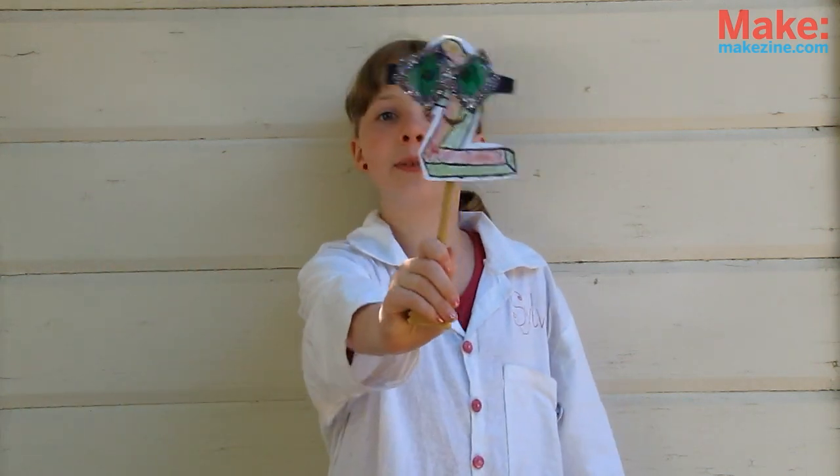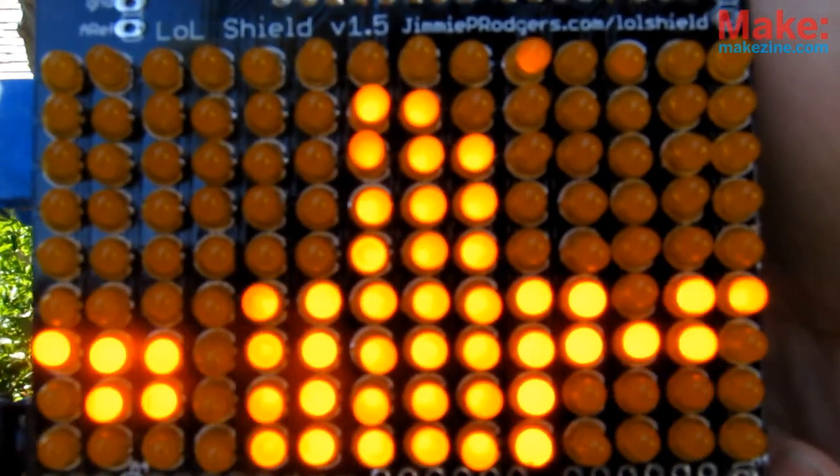Welcome back to Sylvie's Super Awesome Mini Maker Show! Episode 1, Season 2! On this episode, we're laughing out loud at how many LEDs we're going to solder in, for the LOL Shield from our good friend Jimmy Rogers!